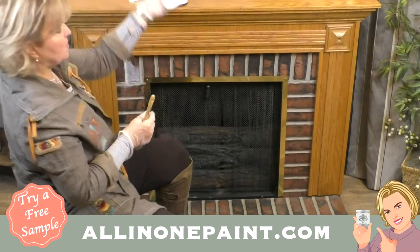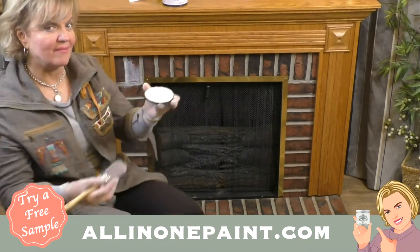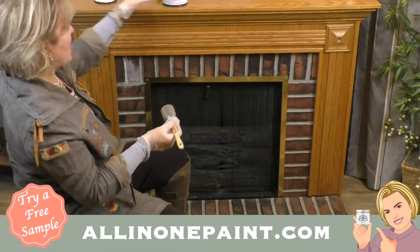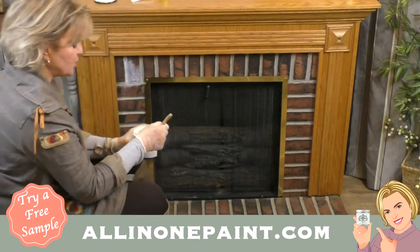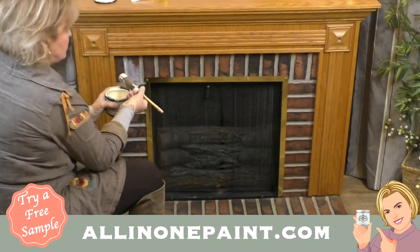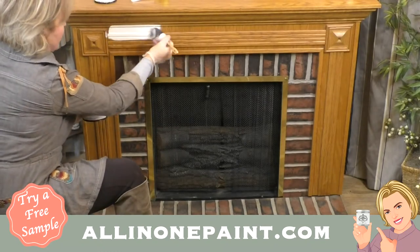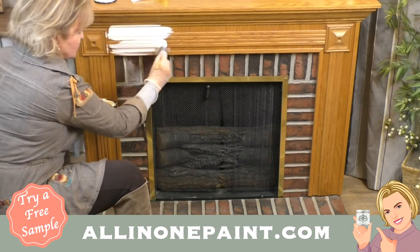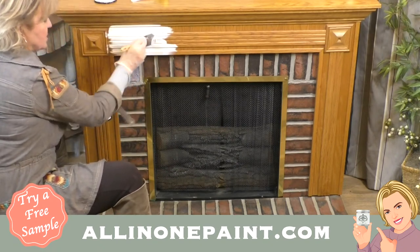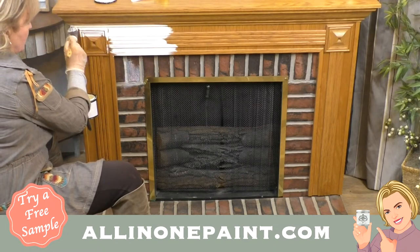I've already got my can of Linen opened up. Here is what Linen looks like — a beautiful soft white. It may appear brighter on camera tonight under studio lights, just so you know. I'm going to be using the brush and roll technique, also using our beautiful Syntec brush. Post your questions right here in the timeline and we'll do our best to answer as we move along. I'm going to paint right up to this line here.